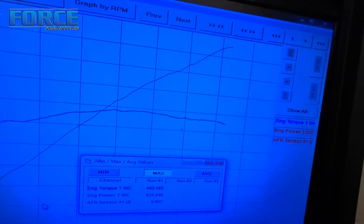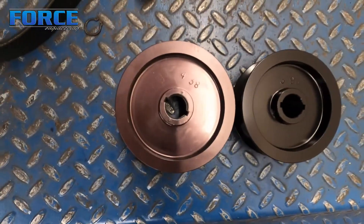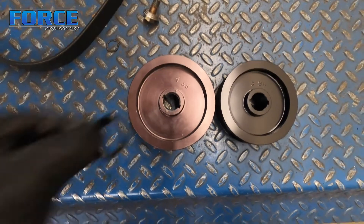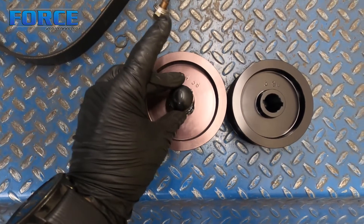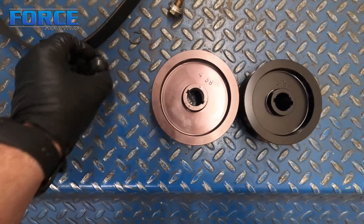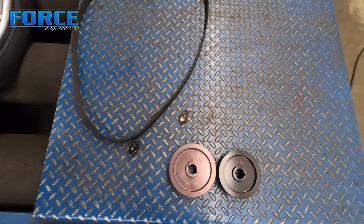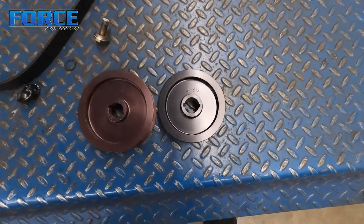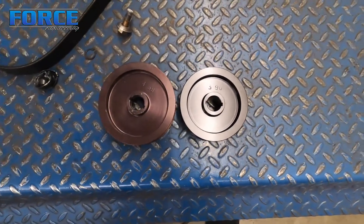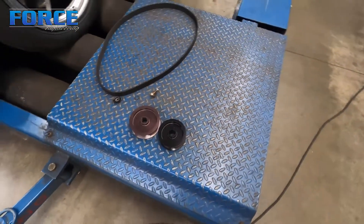Hopefully we can make about 15 pounds with the pulley change. Here are the two pulleys next to each other — the 3.9 we're putting on and the 4.38 that was on it. When you pull these pulleys off, there's a little security seal on the front of the bolt that you have to tear off. The old belt comes off, and a new belt goes on with the smaller pulley to keep the belt tensioner in the optimal operating range.